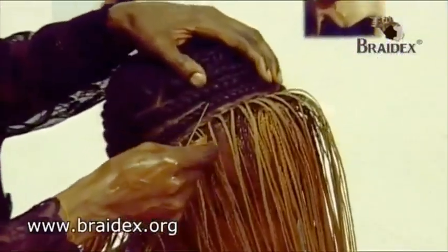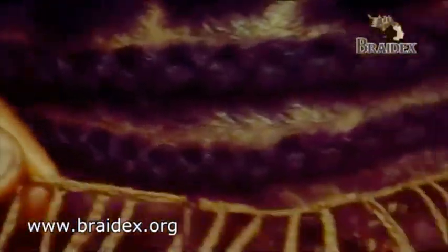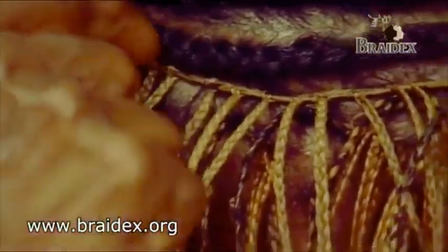Initially, when this was done, this was attached to the three-in-one pieces of hair. It wasn't actually sewn onto the cornrow braids. We are now going to sew this into the cornrow braids. This is where we start.